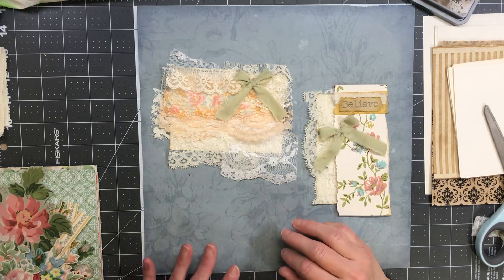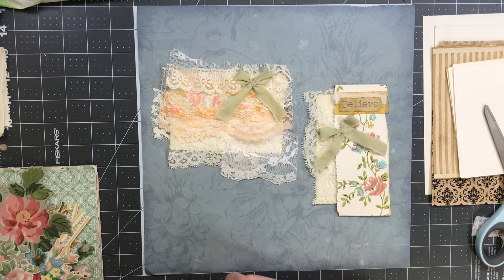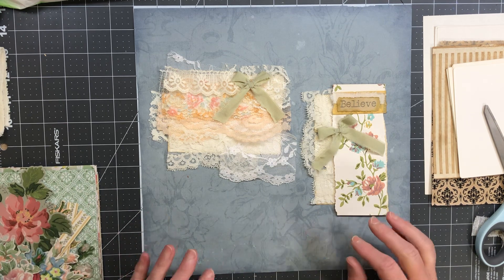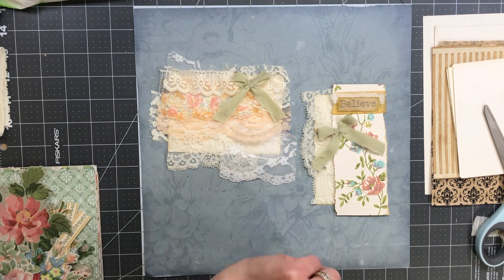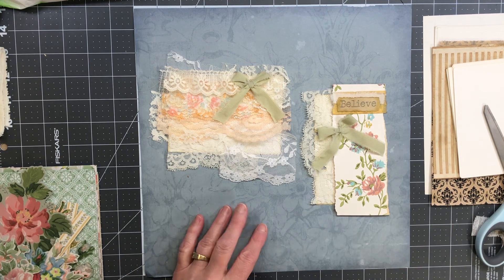Hi everybody, welcome back to my crafty desk. My name is Sandra, if you don't know that already. Welcome to everyone that's been here with me and those that are new — I hope you enjoy the video. Today we are going to be doing some more ephemera. I want to make some lacy, girly, frilly stuff — maybe shabby chic — but before we do that, I want to show you what I finished from the last video.